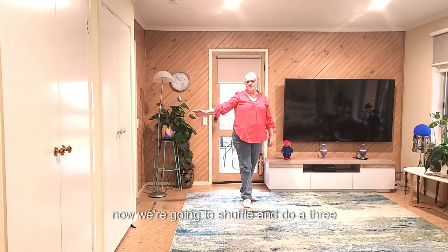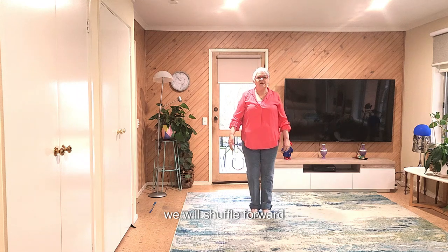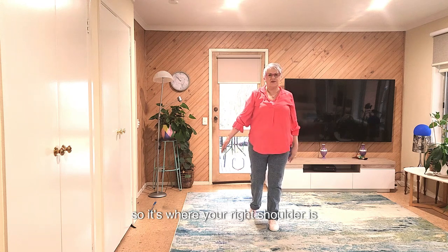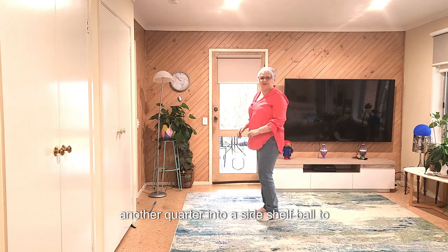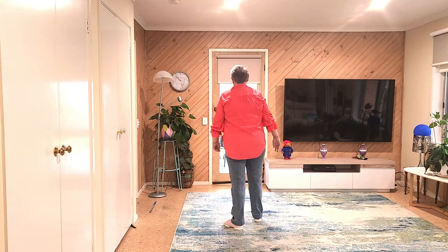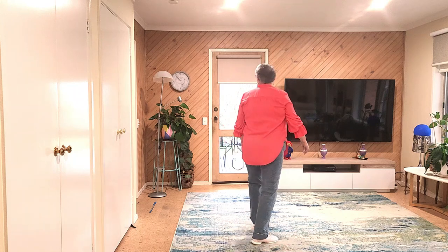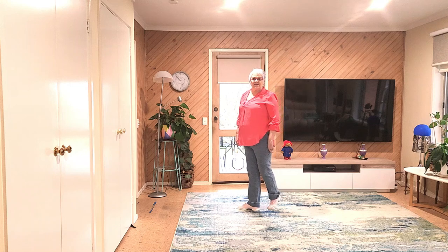Now we're going to shuffle and do a three-quarter turn. We're going to shuffle forward. I break this down into half, then quarter, even though it says three-quarters. That's where your right shoulder is pointing. We're stepping forward, half, then another quarter into a side shuffle to start the dance again. So let's go from our step half pivot — step half pivot, shuffle forward, step three-quarters, end of dance, side shuffle, back rock to start the dance again.